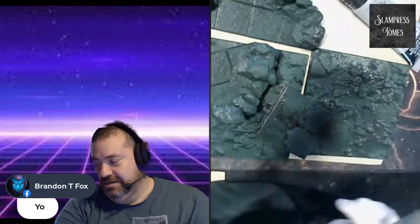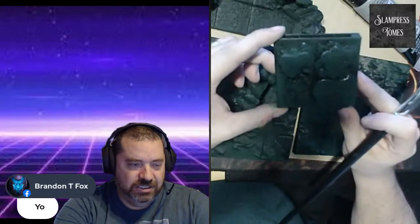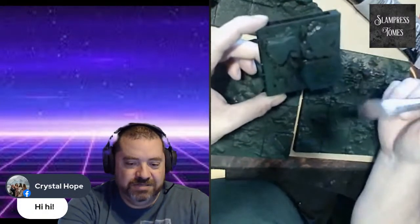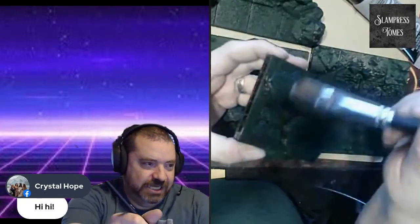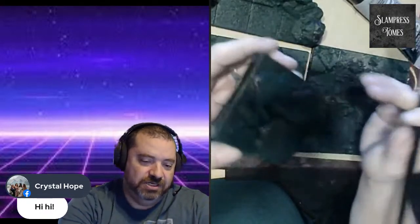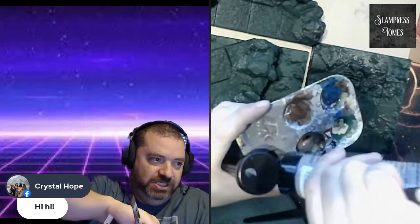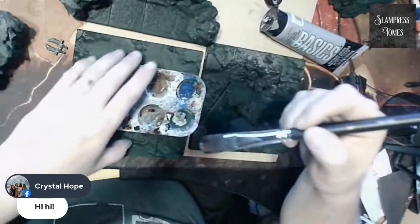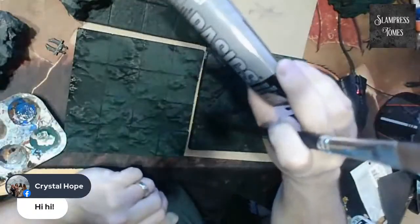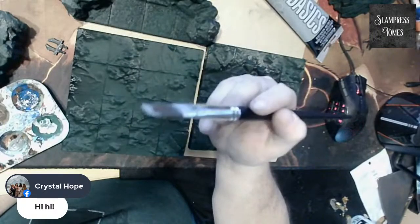The first thing I'm going to do is a dry brush of gray. When I'm dry brushing on 3D prints I actually like to go a little bit more wet than I would for miniatures, because dry brushing can pick up some of those layer lines that you don't want to see. So I'm adding a little bit of paint — it doesn't need too much. Something like this will probably run you about $6 and it's going to last the whole project. The paintbrush is from the dollar store — we're not spending a lot of money on this stuff.